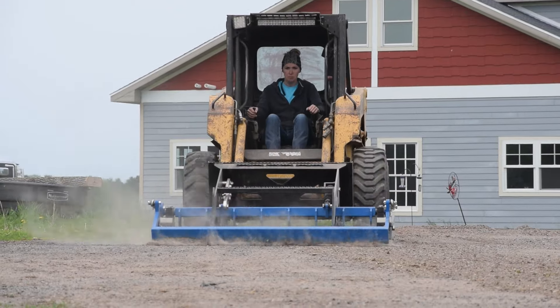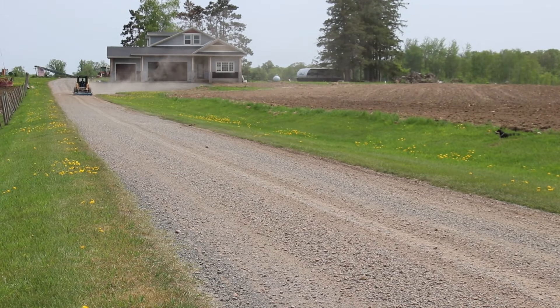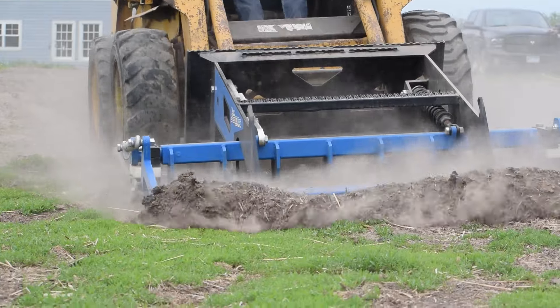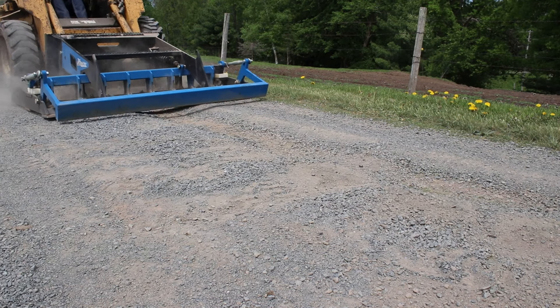It didn't take long to do our driveway at all. You could do the entire length of our driveway or do it in short spurts if you just have one section that's bad. And I really liked how it dug into the ground, took off some of the high spots, and filled in the holes very quickly.